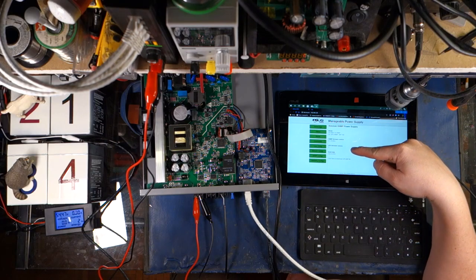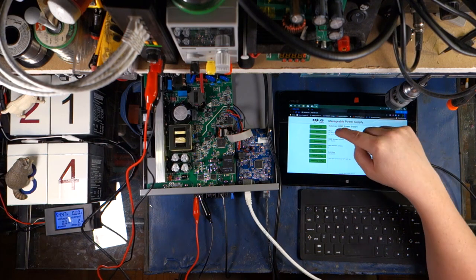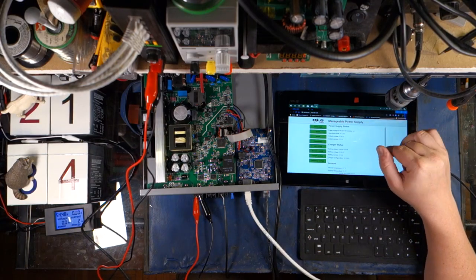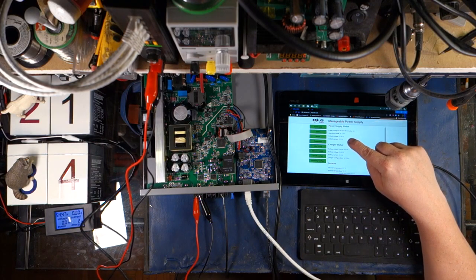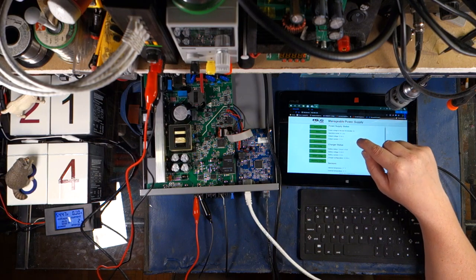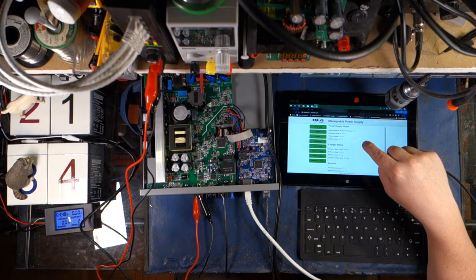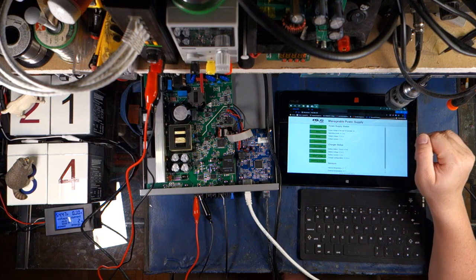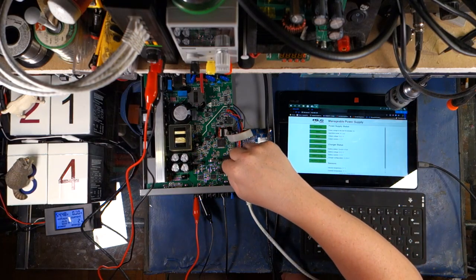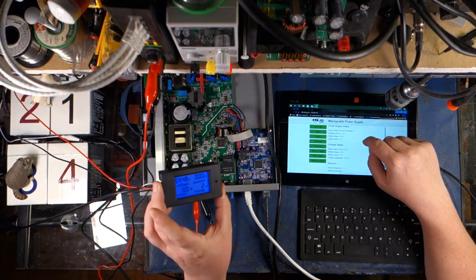We've got our firmware version, UPS firmware version, build date. This is July 25th, 2019, which means this probably has the latest firmware on it. Let's hit status and see what's going on. Operation mode: AC line. Output voltage: 53.99. Which means the calibration is out by about 500 millivolts. On the meter over here you can see clearly 54.48. I did verify that I calibrated this before the video.